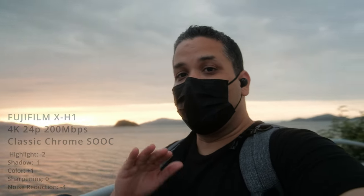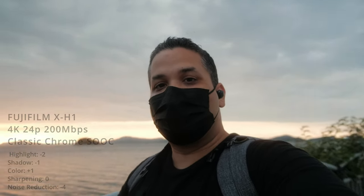So what do you guys think about the film simulation straight out of camera? The F-Log I had to add a lot in there and tweak it a little bit with the brightness and shadows and whatnot, but the Eterna and Classic Chrome videos were all straight out of camera. For the conclusion side of this video, I'm going to be shooting in the Classic Chrome film simulation.